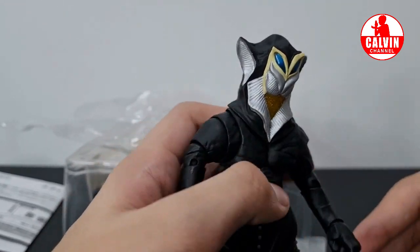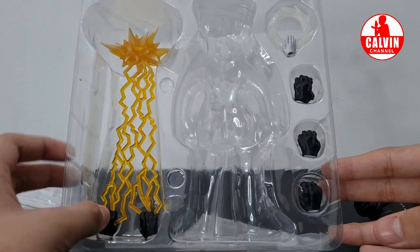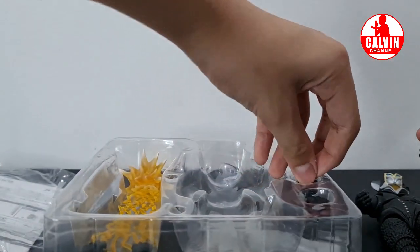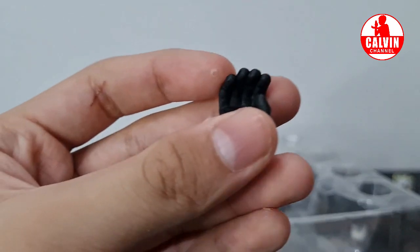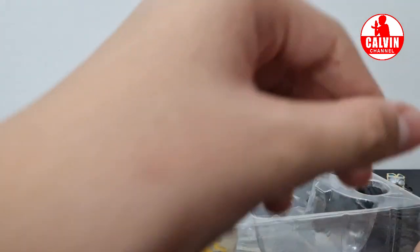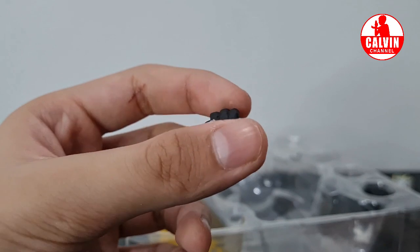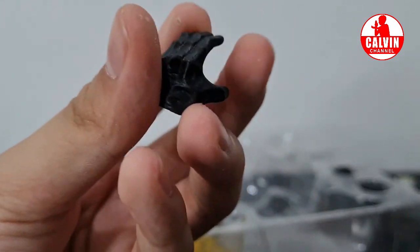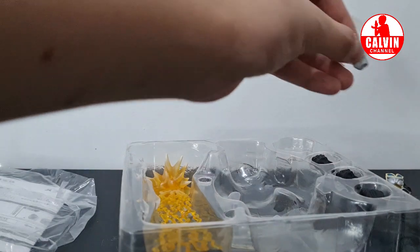Dan selanjutnya aku akan review part-part yang didapatkan di set SHF Mephilaus ini. Disini kita mendapatkan beberapa part. Aku akan bahas dulu dari bagian tangan - disini kita mendapatkan tiga tangan. Untuk tangan yang pertama, kita mendapatkan tangan biasa yang cukup terbuka. Terus disini kita juga mendapatkan pasangannya bagian kiri. Terus kita juga mendapatkan tangan yang cukup terbuka - ini lebih terbuka daripada yang tadi, ini juga bagian kiri.